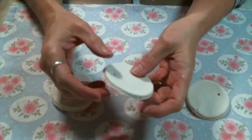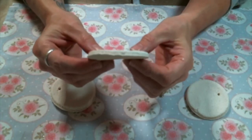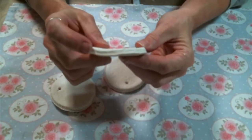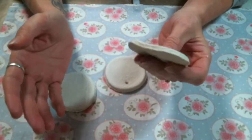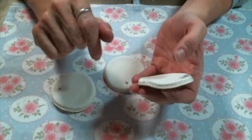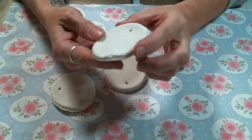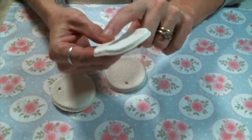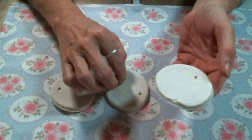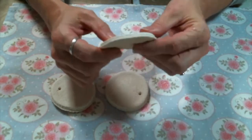I dried mine in the oven because I have no patience, so they're a little wonky. Apparently if you let them air dry, which takes a couple days, they will dry flatter. I don't have time for that so I dried mine in the oven, and it didn't create a stampable surface — the original plan was to stamp on them after it dried, but no, that's not going to work.